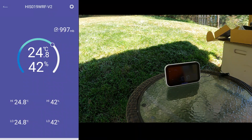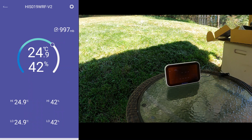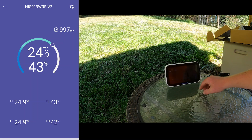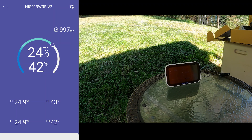Now we're in. A neat thing about this hub is that it gives you information about what the timer is doing without even having to get on your phone app. It shows weather conditions, indoor and outdoor info — I kind of like that. Back on the app, we'll add a device to now add the timer.